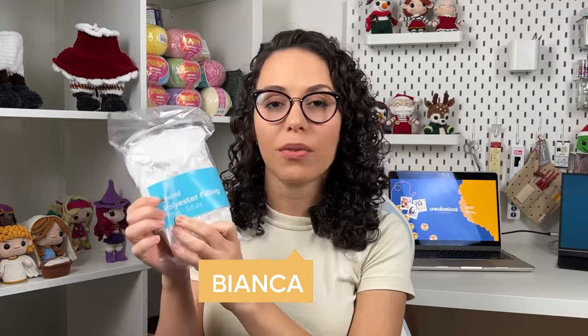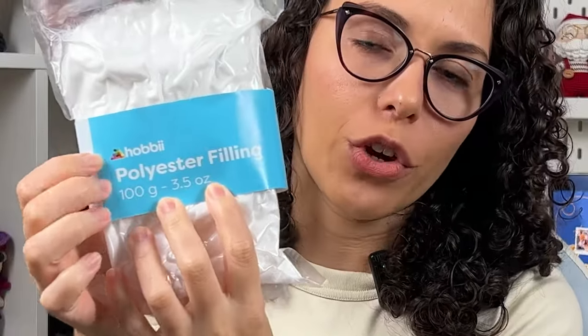I usually use a polyester fiber fill. I have this one from Hobby — it comes with 100 grams. It is a very good quality material, but it's not very cheap. I also purchased this big pack here in a local store here in Finland.